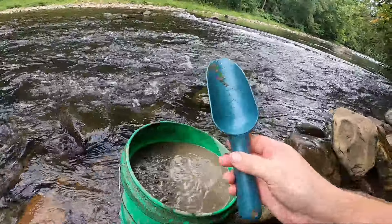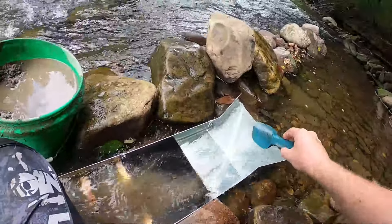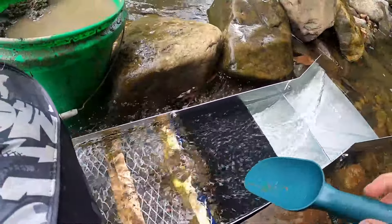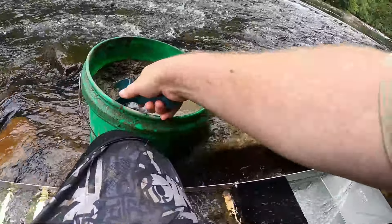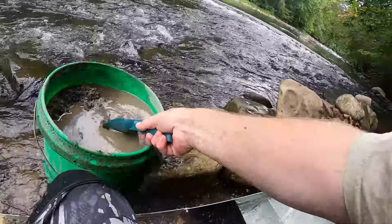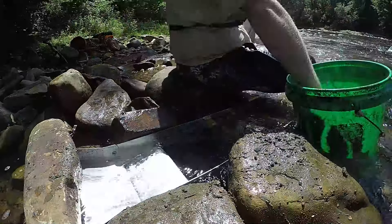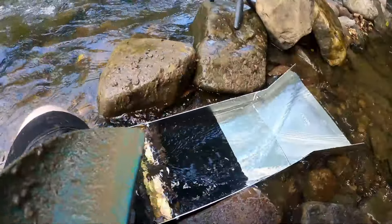Using the scooper that comes with the kit, I'm just feeding dirt in like that. As you can see it's slowly getting rid of the rocks, nice and slow. This is future Nick doing a voiceover — I want to state the obvious: I am a beginner at this. As you'll see throughout the video I'm running it too fast and I don't have it angled enough, so there's extra dirt and I know I lost some gold.